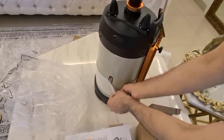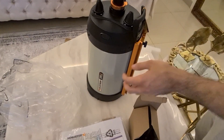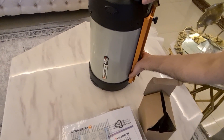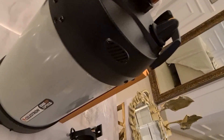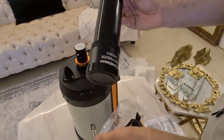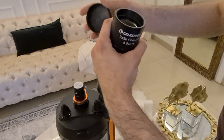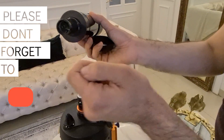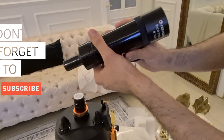Neat and tidy. This comes with a dovetail CGE. And here is the finder scope — 90x50. Looks really nice.